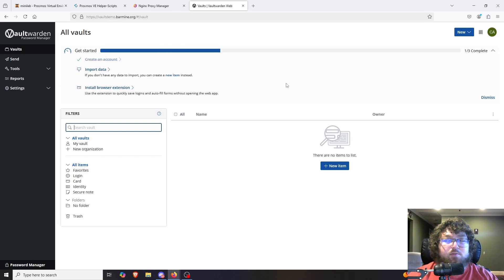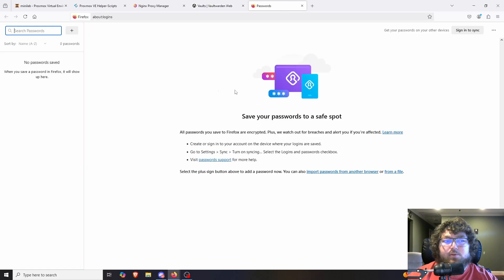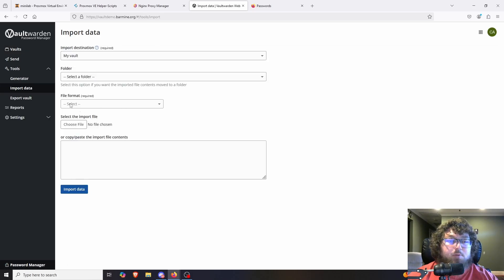This is the default page when you log in — the first Vault Warden page you'll see. Over here we have a getting started tab. If you use the password manager in Chrome, Firefox, or whatever browser, you can actually import the data right from there. In Firefox, come over to the hamburger menu, then passwords, and you'd be able to export your data — it will put it into a JSON or something similar. Then you can come over to import data and import all of it into the Vault Warden instance.